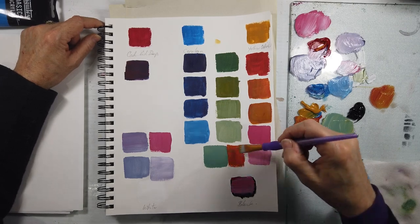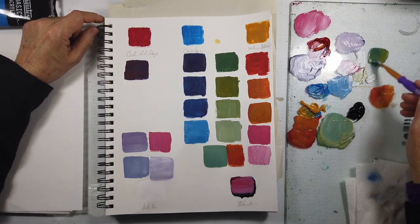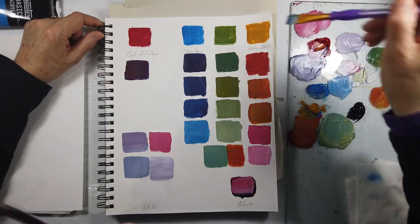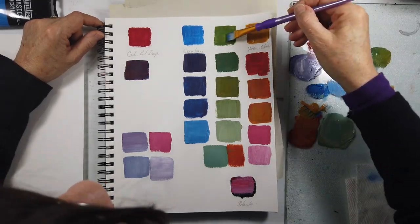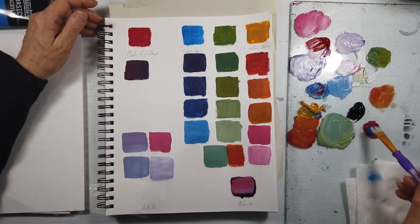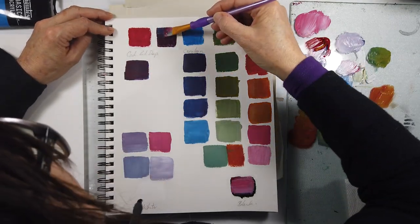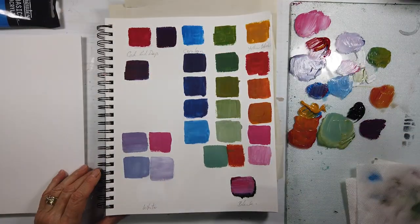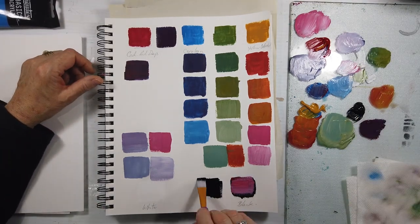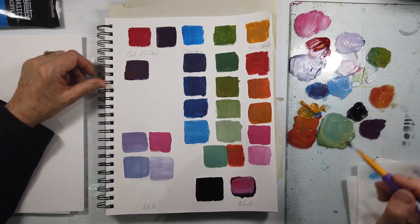I didn't really overthink anything. I just wanted to start mixing and start exploring the mauves, the pinks, the earthy oranges, the dark blues, and these beautiful neutral sages. When you mix the cerulean with the ochre — I don't know if this kind of content is of any use to you, but it was to me in how you just put the colors beside each other.